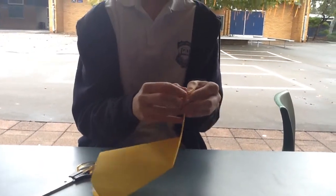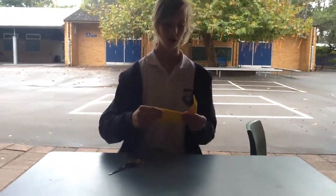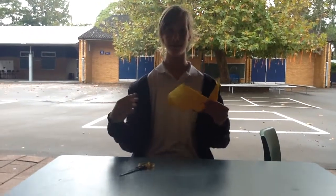And then you fold it up. And then if you have a pen, you can draw some eyes on it and a mouth.